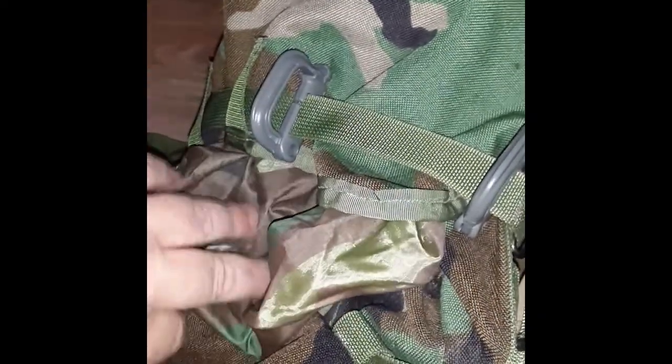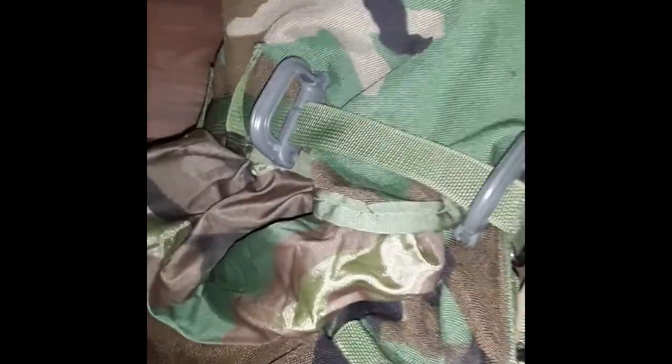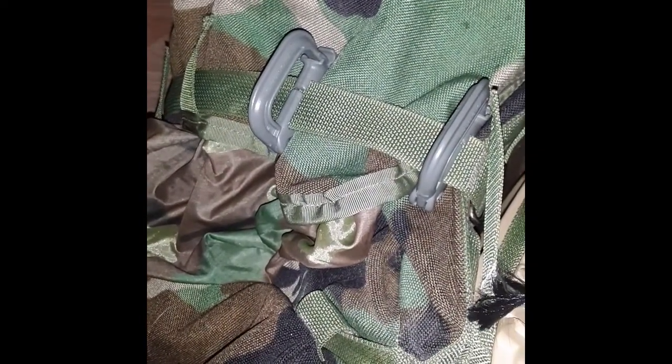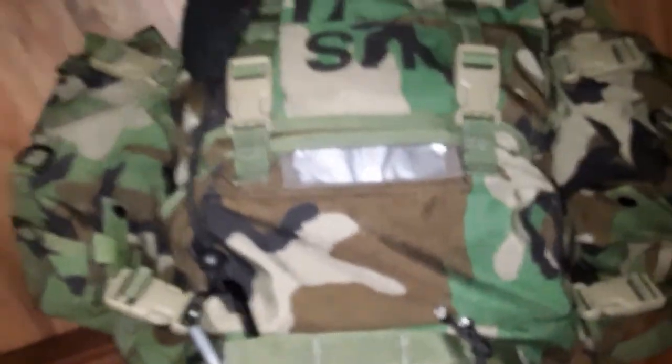Years ago I sewed a snow collar onto the top of the 10th Mountain ruck — did that to my son's as well. His is ACU, but he's got a solid OD snow collar. That's unrelated to the grimlocks, but it's a good modification to do to your rifleman or 10th Mountain ruck.